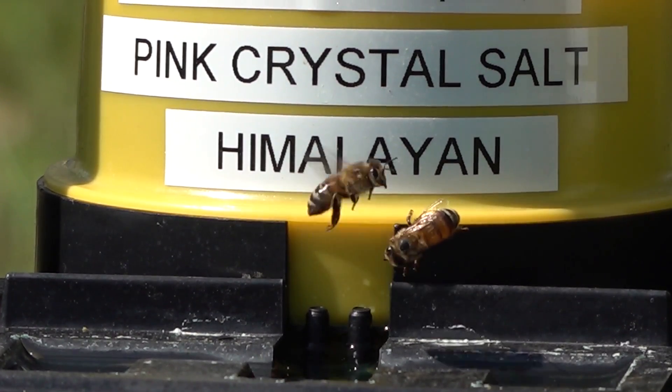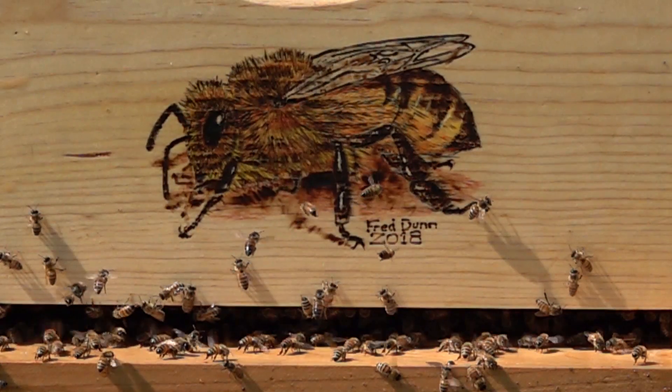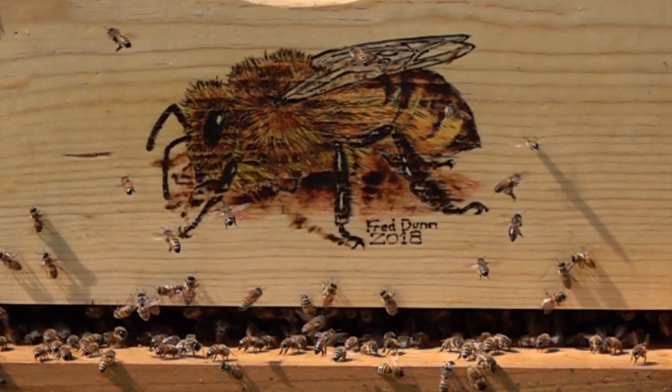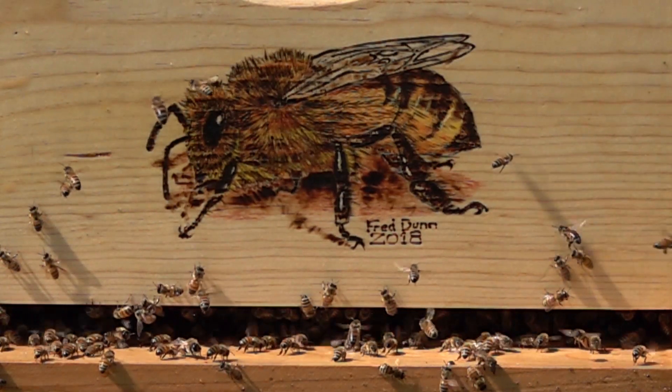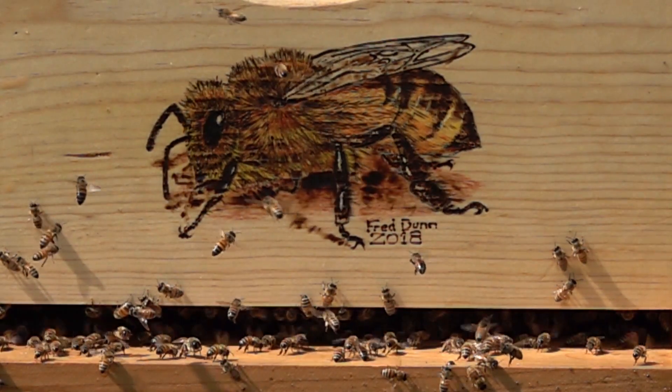That's the summary. We're closing out with a slow-motion look at my landing board. We have a lot going on in the bee yard right now — we just installed the Flow Hive 2.